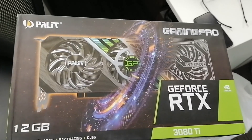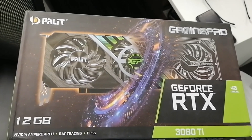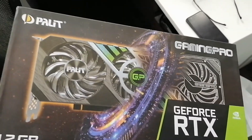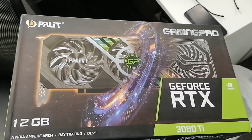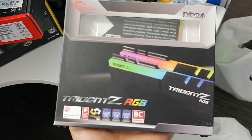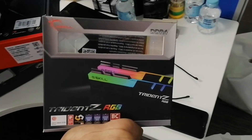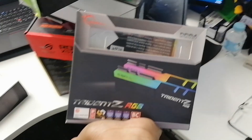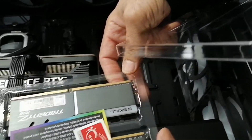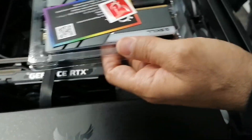This is the latest graphic card in the market, 12GB GeForce RTX 3080 Ti. You can play any games with that one. And these are super cool RGB RAMs — I have 4 RAMs, each 16GB, so total will be 64GB. Let's see, I'm gonna fix that one right now.